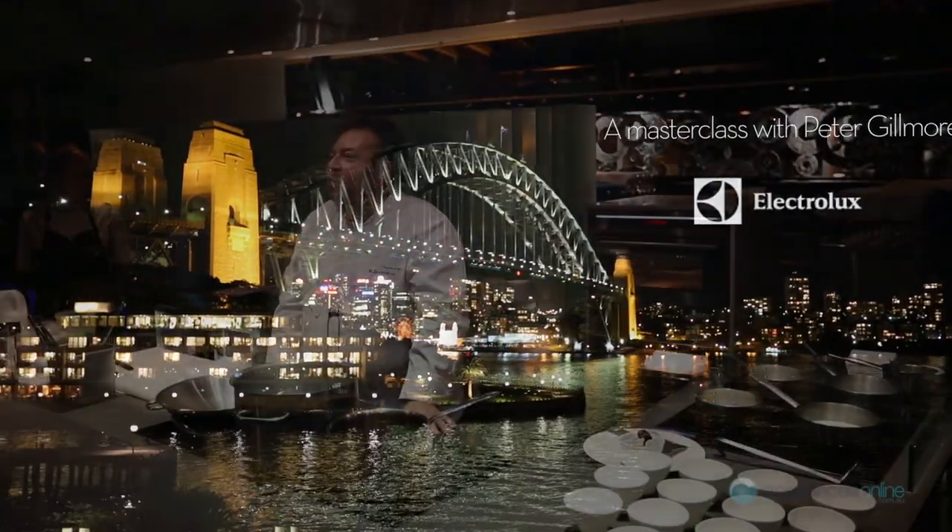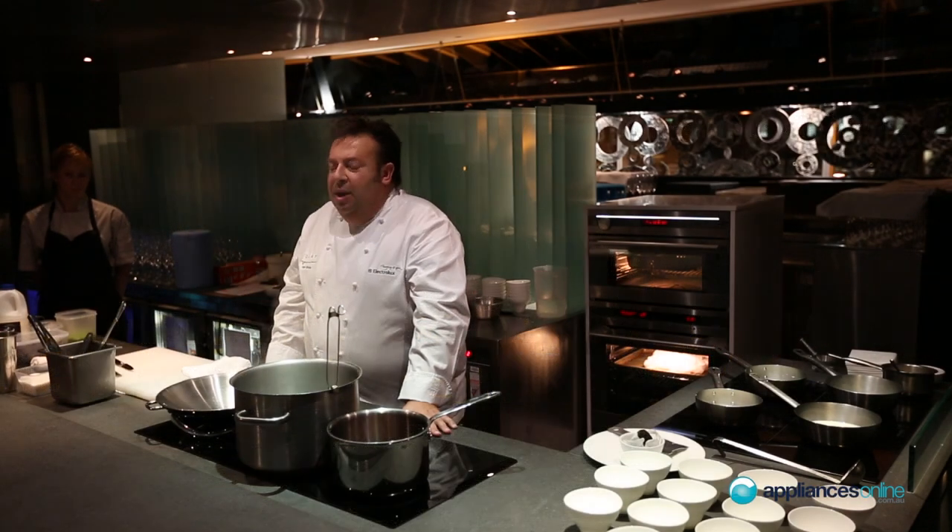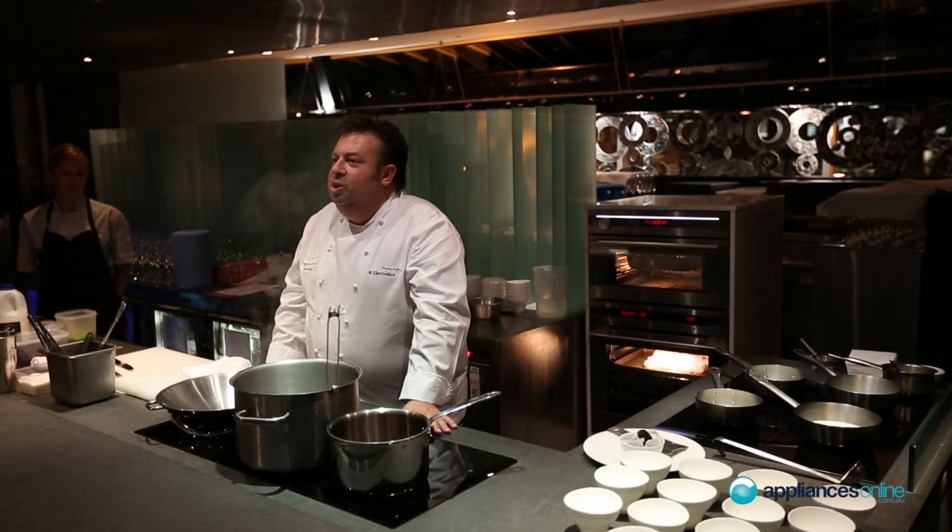Welcome to Key Guys. Tonight we have a couple of little dishes I wanted to show you. I wanted to feature the use of the induction and also the steam oven, which is just behind us.